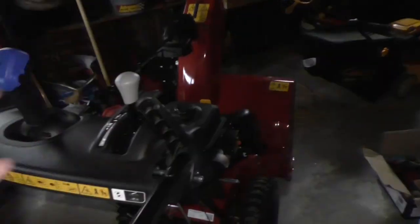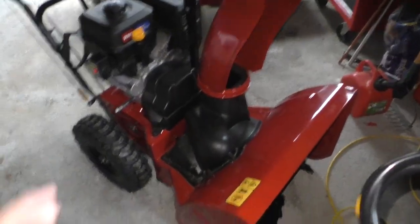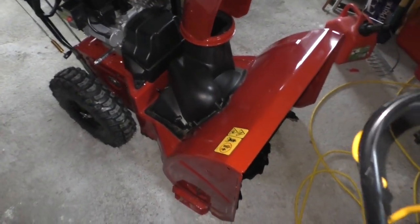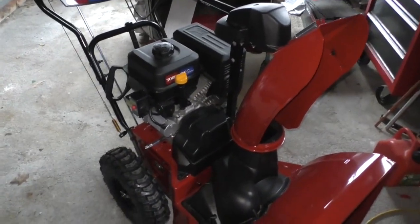I did the auger — I tore the auger gearbox apart. Just for reference, the gearbox in the auger is that little box right there. It's a worm gear that rides on a standard straight cut or helical cut gear. I tore it apart and it was actually in pretty good shape. I cleaned it out, put new grease in, packed new grease in there. Then I started working on the motor, the five-horse Tecumseh motor.